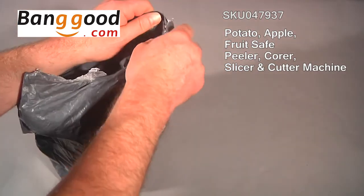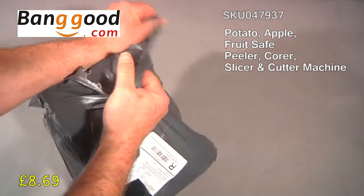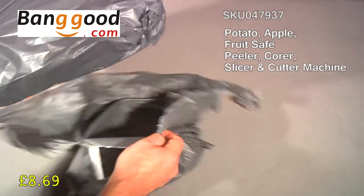So how am I going to peel and core and prepare so many apples without a device? Then I came across this on the Banggood site. It's £8.69 including delivery — everything from Banggood comes with free delivery. I thought, well, let's give it a go.